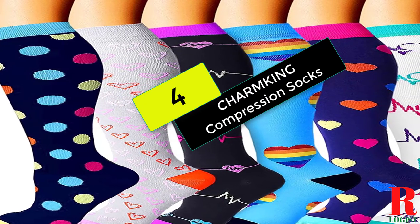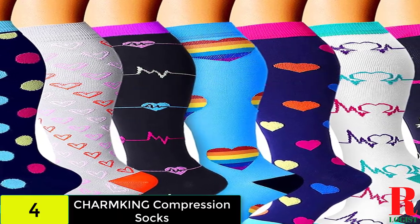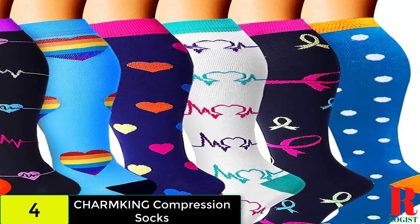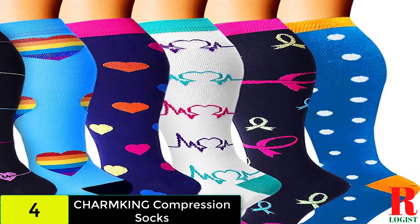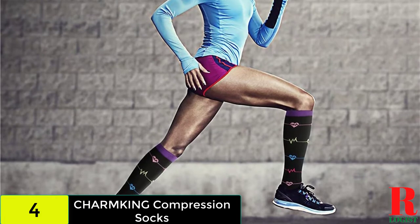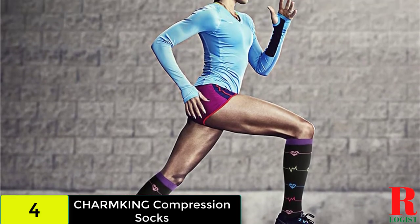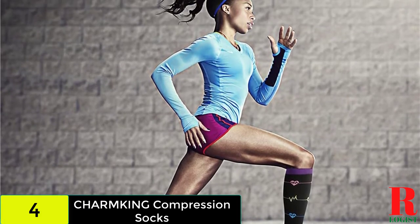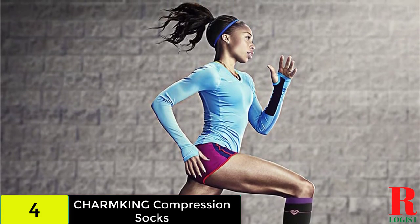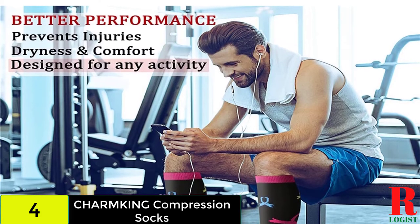At number 4 on our list, we have the Charmking Compression Socks. This is one of Amazon's most popular compression socks, with over 47,000 reviews and a 4-star rating — it's safe to conclude that lots of people are happy with these socks. They're knee-highs, so they're suitable for a number of settings, and the extra coverage provides compression treatment all the way up to your knees, which is a fantastic feeling after you've tried them on.